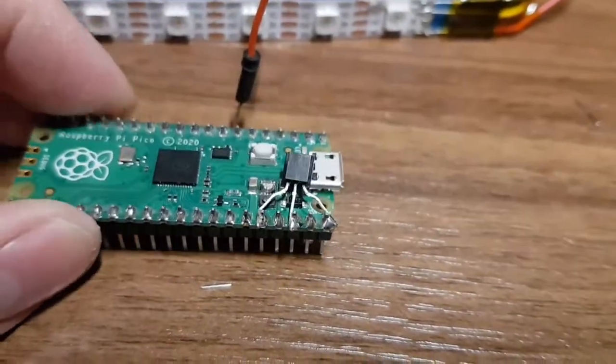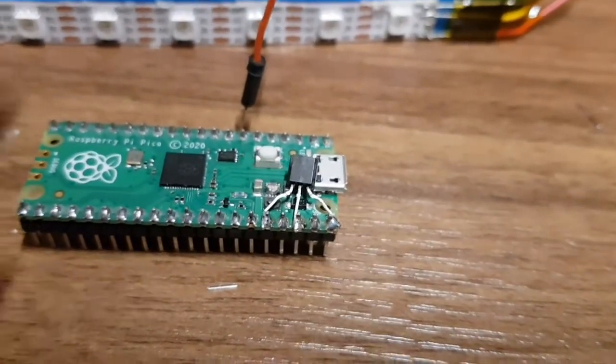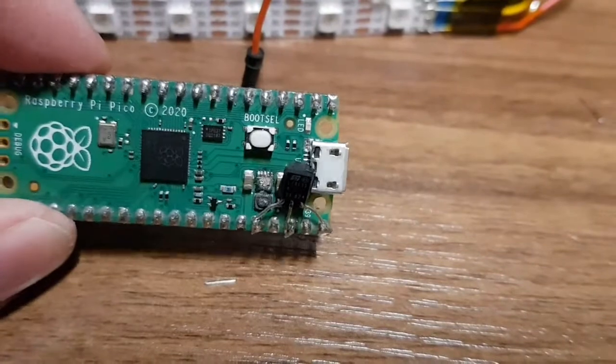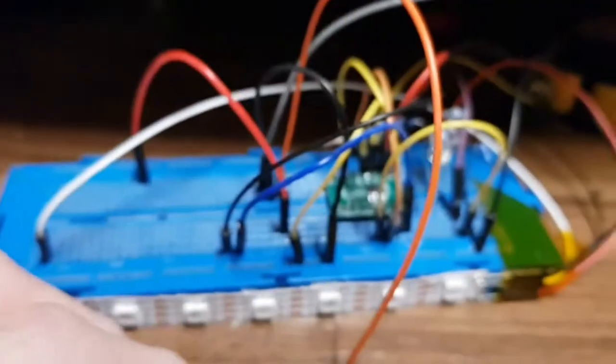It should still work with the USB as well, because that is effectively the 5 volt input from the USB. So this should also fix it permanently — maybe. We'll plug it into the breadboard and see if it works.